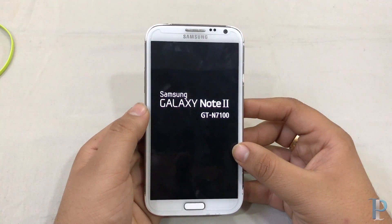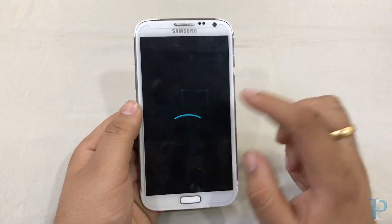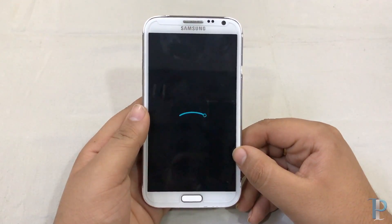Here is the startup screen from Samsung — I will just forward this. Here is the boot animation which we get in this ROM. It's a cool LineageOS animation as you guys can see.